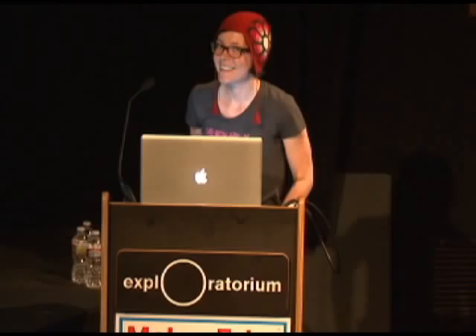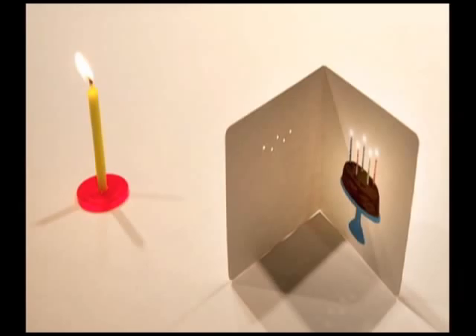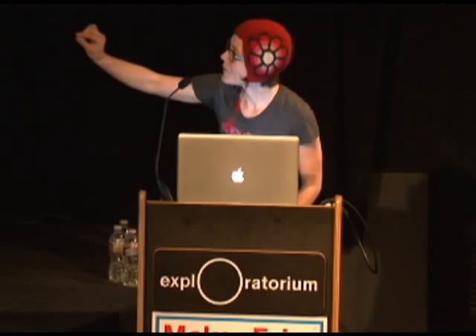I made a birthday card for a friend and I painted a little cake on the inside of the card, then I poked holes in the cover because I thought I would get little spots of light to make it look like the candles were lit. I accidentally made a little paper camera obscura — instead of just little spots of light, I had tiny light bulb images being projected from the lamp above my desk. Then it was a step from there to realize you could use a candle flame and actually get candle flame pinhole images projected onto the cake. I have a video to demonstrate this.